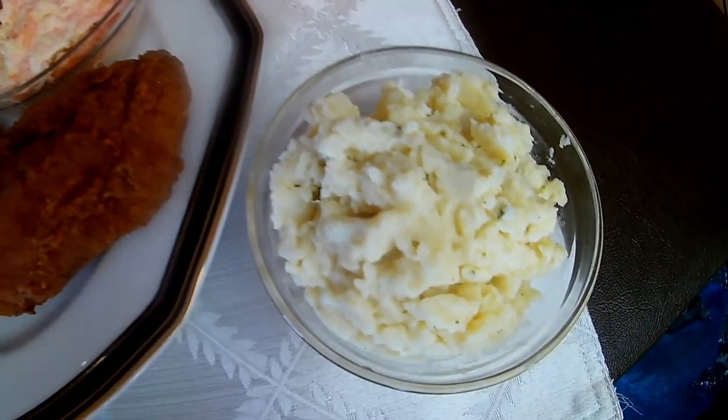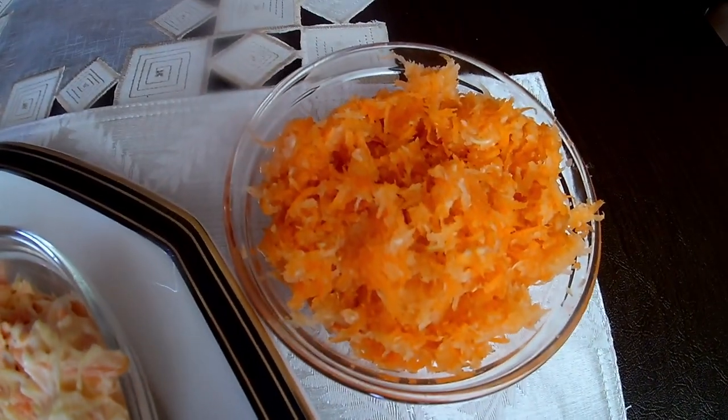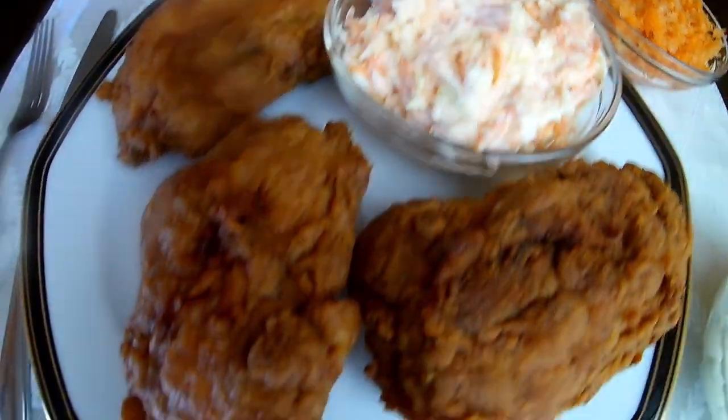It's served with some mashed potatoes, some carrot and cabbage sweetened with a little sugar, some coleslaw, and there you go.